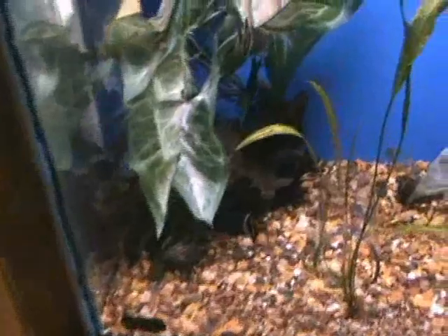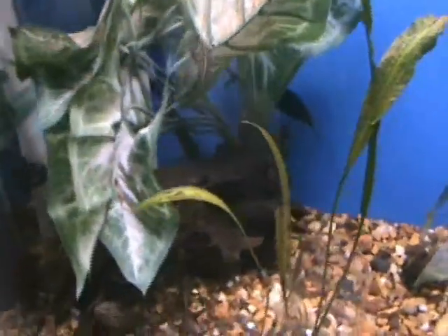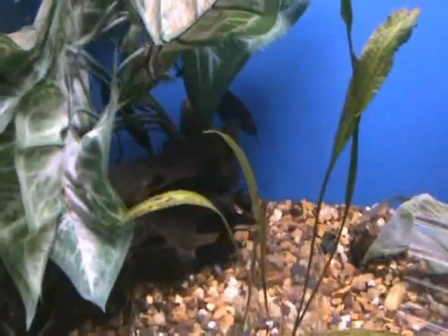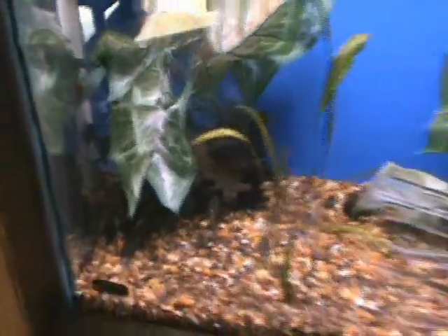Here we've got some about 4-inch elephant nose, very cool fish. You can see on these guys the long nose that gives them their name. Another electric fish like the black ghost knives, they do well also in a community tank as long as they're with fish that don't bother them.